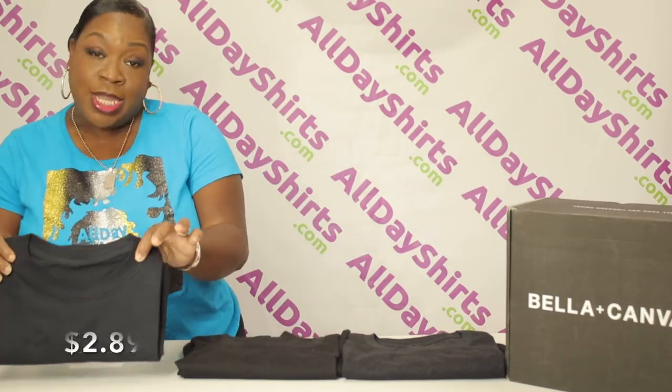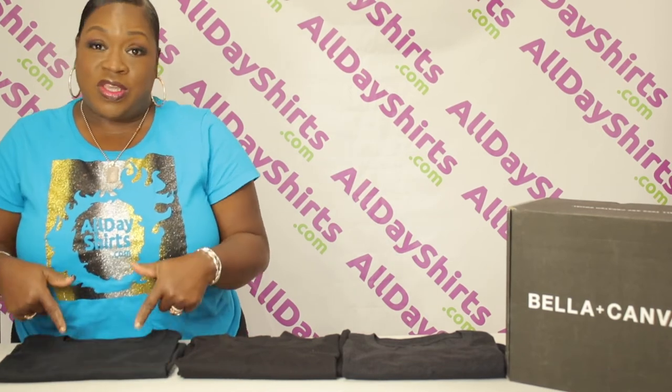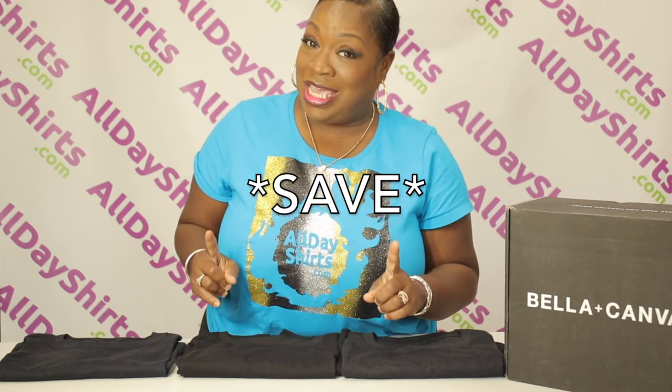But guess what the main difference is — the difference that I love the most — this one starts at $2.89. So if you're on a budget and you're trying to make ends meet, this is your go-to. Mama's always here to teach you how to get that money, honey — and not only how to get it, how to save it.